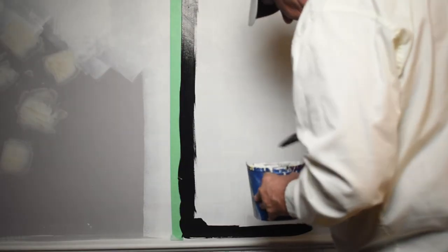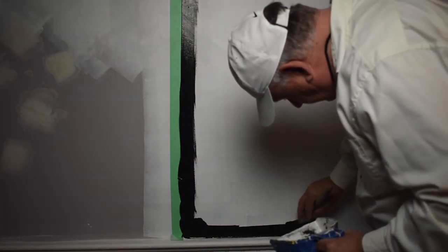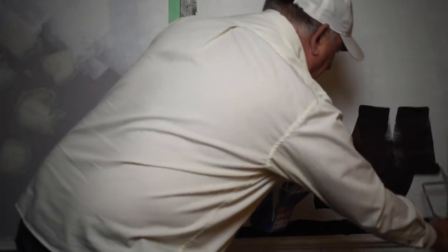To apply the first coat of chalkboard paint, stir it up really well. Take your brush and cut in the edges around the square, then take your foam roller and roll out in a W form to apply the first coat. Let that dry — I would say overnight — and then you can apply a second coat the next day.